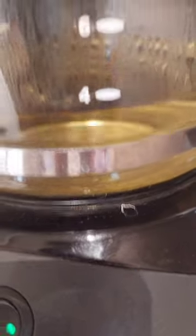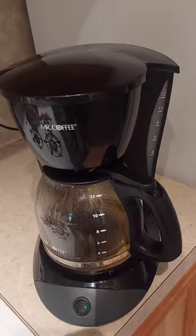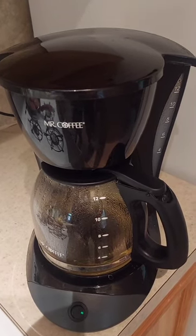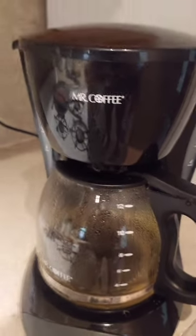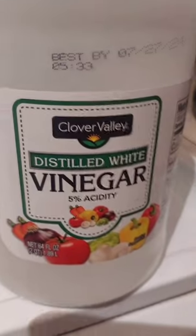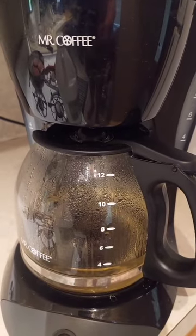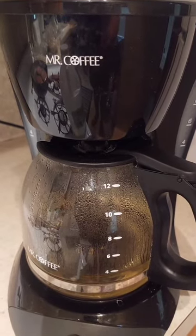We ran the straight vinegar through three times. On the third time it was down to a little under four cups — not sure if that much boiled off or it's still in the machine, but it stopped perking a few minutes ago. We're going to drain this, then add three cups of vinegar to three cups of water and run it continuously three times.